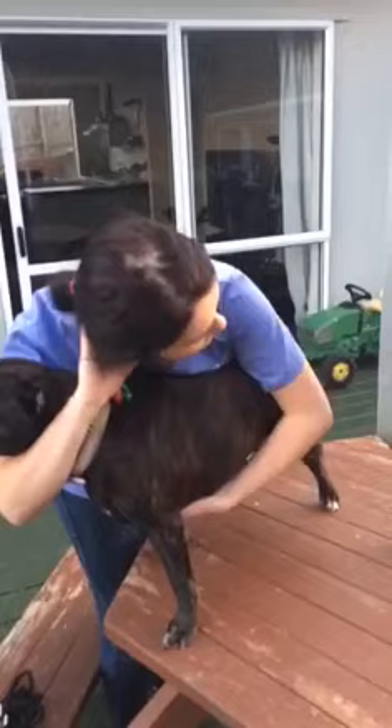Otherwise you put your hand behind her head for really good restraint if the dog's scared or anxious. And if you're wanting to get anything drawn out underneath her chin, then you just hold it like that.